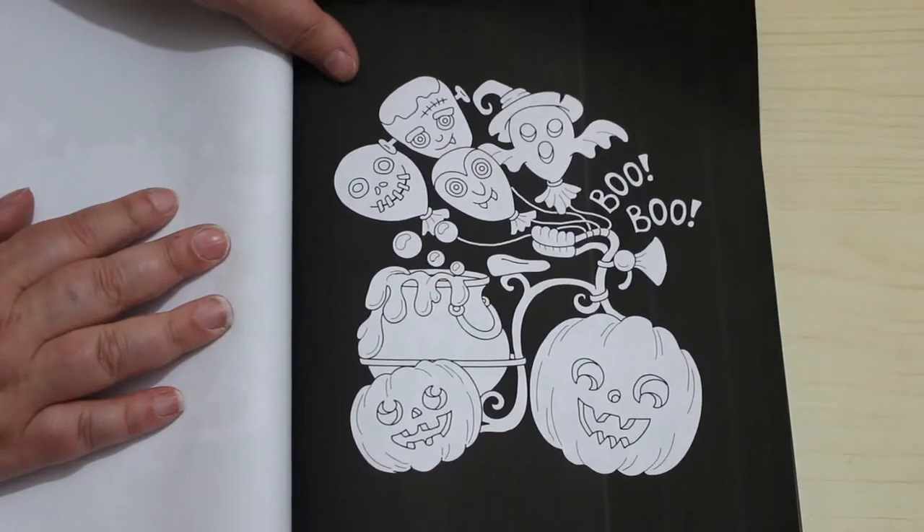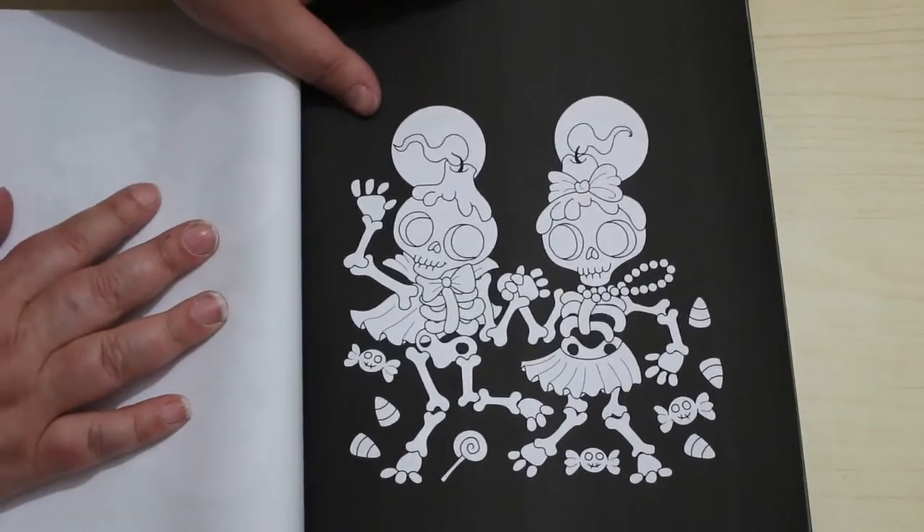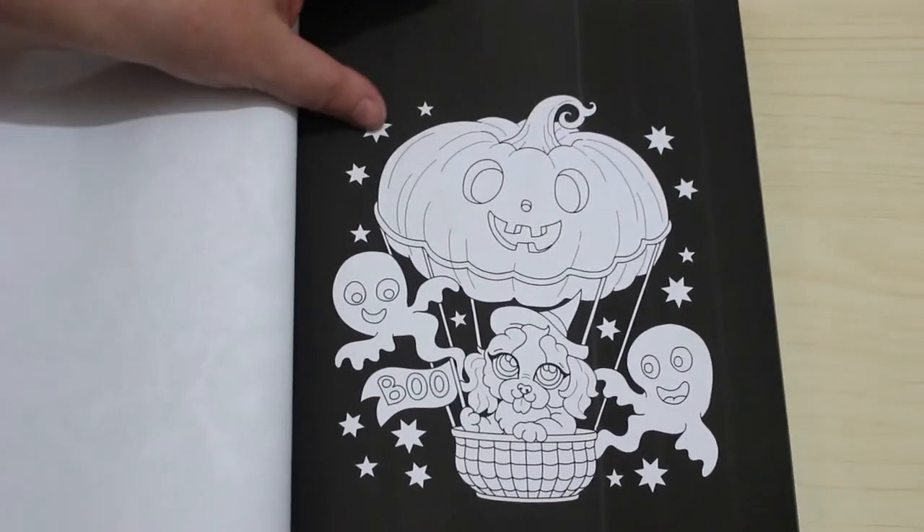Yeah, these are sweet. Nice and simple ones — that's what I like about these miniature books, they're not so full of detail, you can just enjoy yourself doing them.